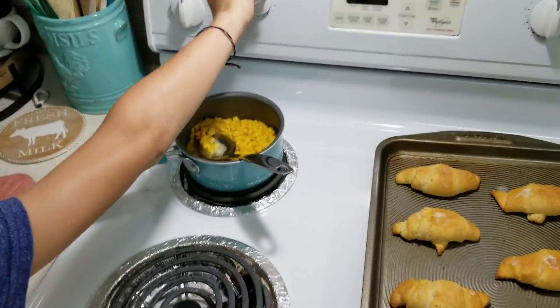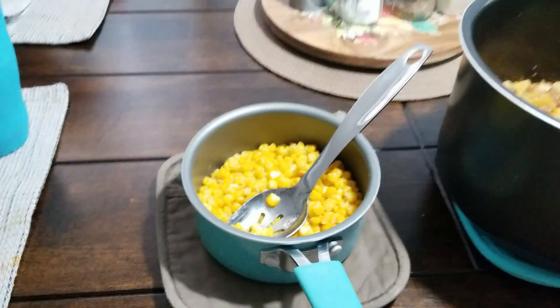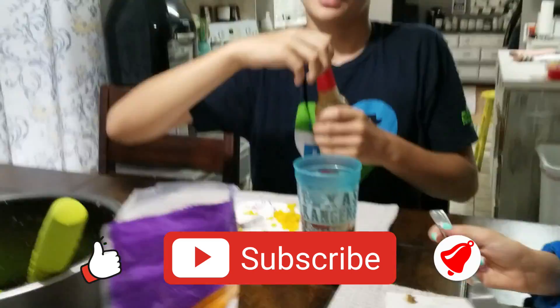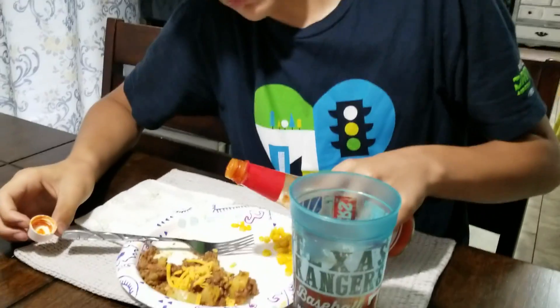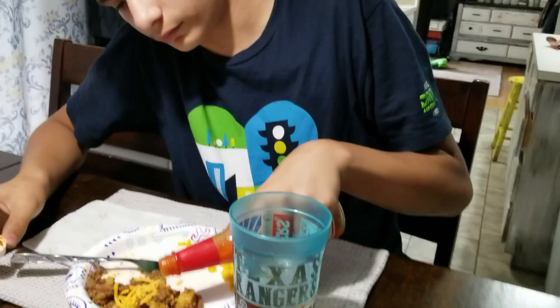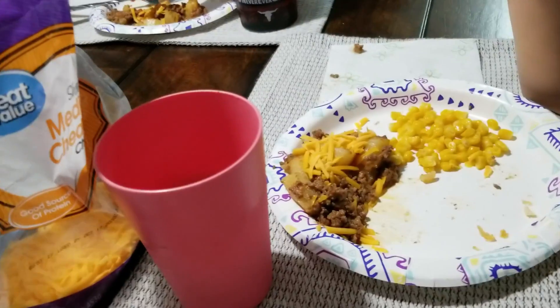We ended up making some croissants and some corn for our sides. Is it kind of plain? Yeah, it's good but it could use a little more flavoring. What did you add? More cheese and some Marie Sharp's habanero hot sauce. Courtney had just some more cheese.